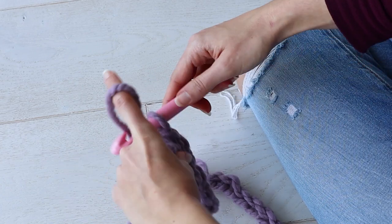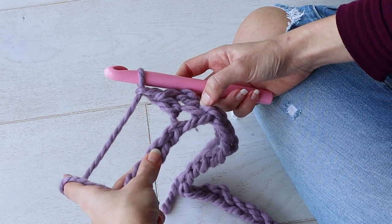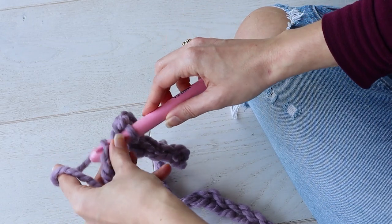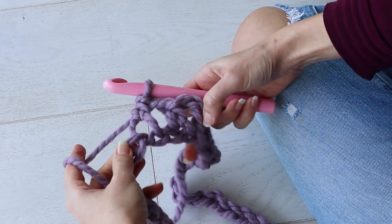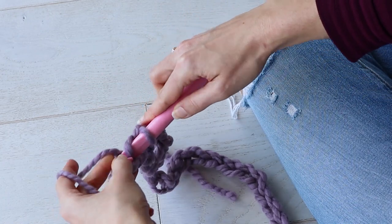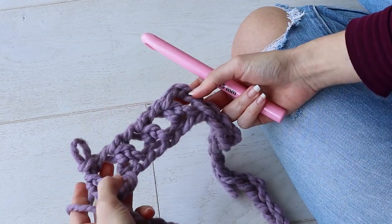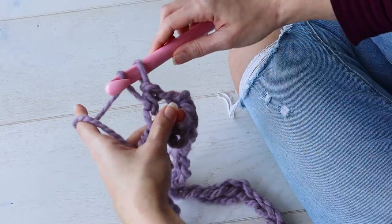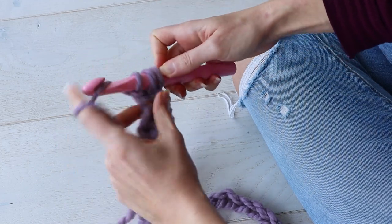Then from now to the end of the round, you're going to chain one, skip one chain, and make a half double crochet stitch into the next chain. Chain one, skip one, one half double crochet into the next chain. You're making these half double crochets with little windows of chain stitches in between them. Do that for every chain of your foundation chain, and I'll meet you when we get to the end of the round.